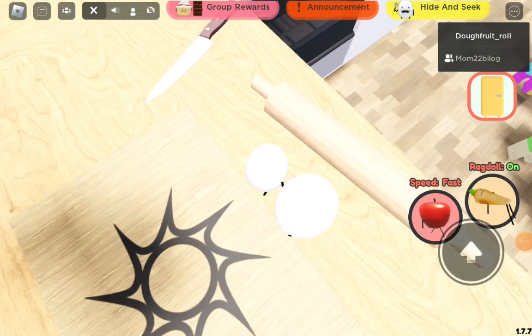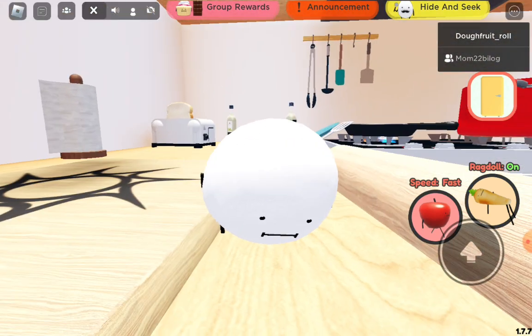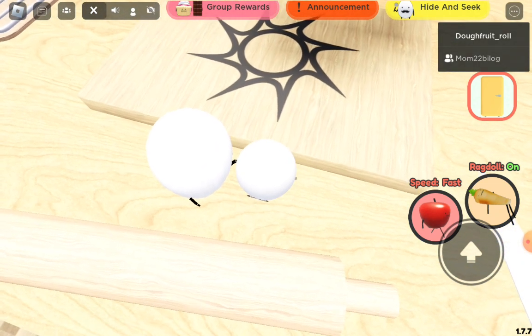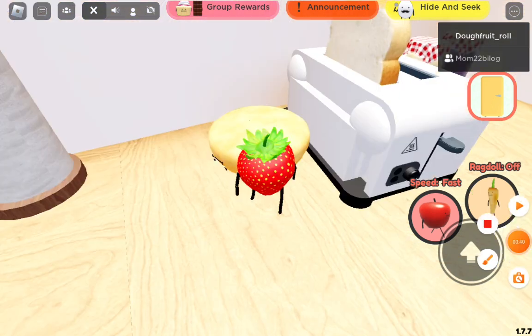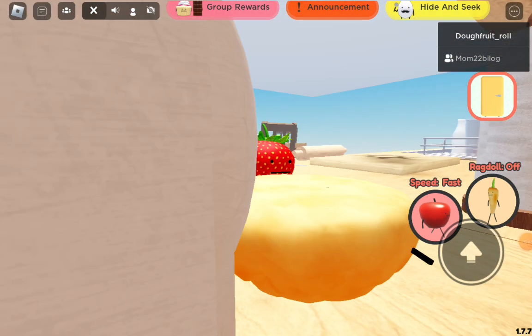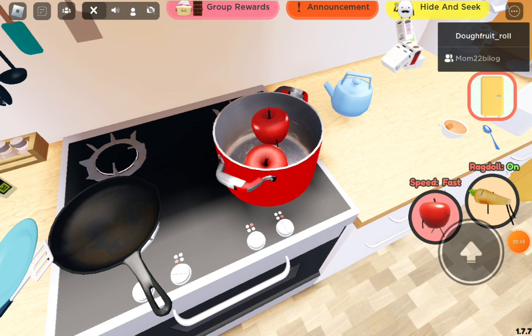Mix egg with flour and water, then use a rolling pin. Mix them together until you've made a pie dough, and then add in the apples.